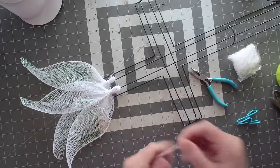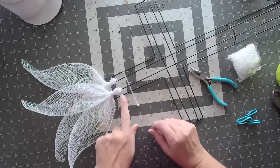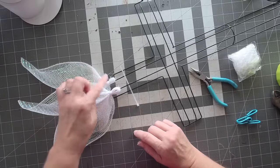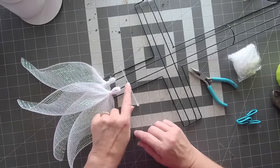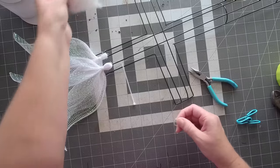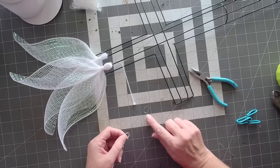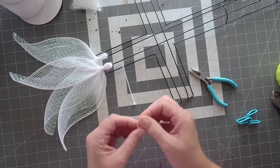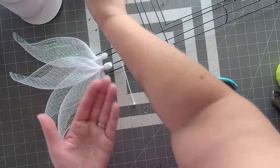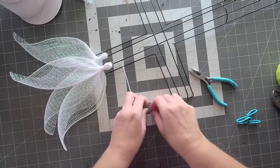I always like to alternate the petals — I start under on one side, so the next one goes under on the other side. I'll also show you a little trick: if you want to prepare petals ahead of time, you can use small clear rubber bands, the kind for little girls' hair, available at Walmart or Dollar Tree.